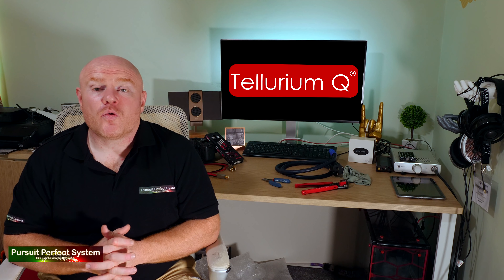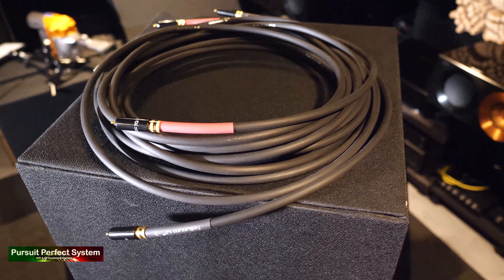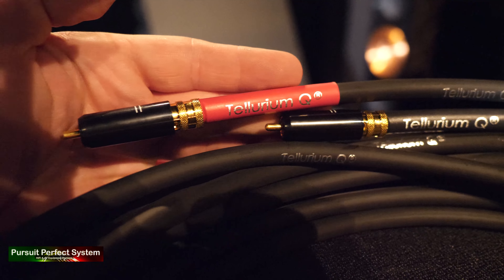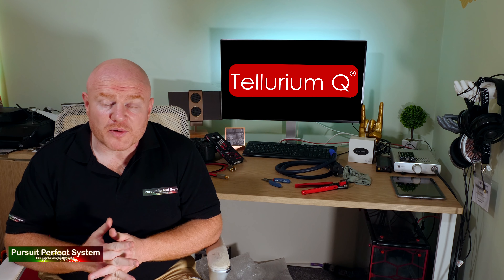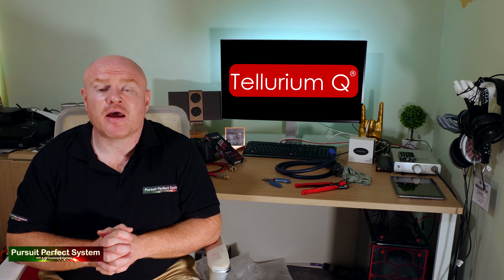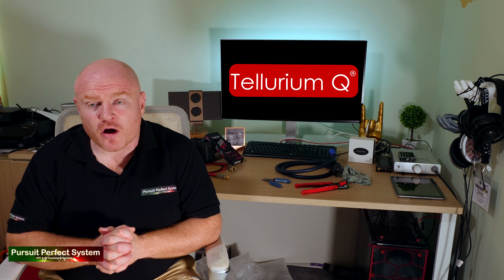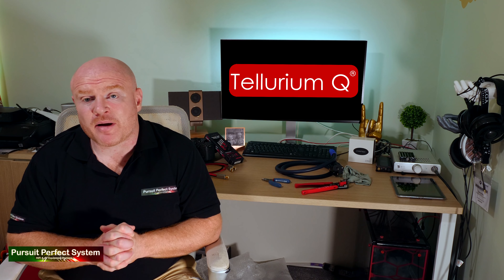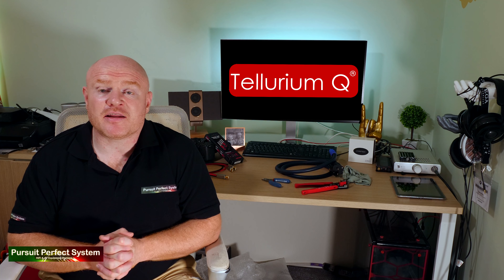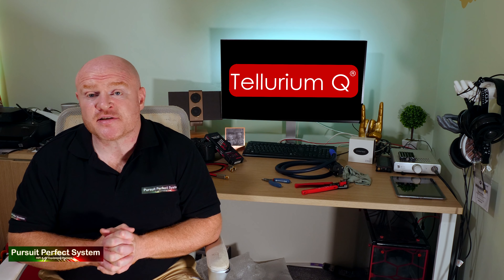I then spoke to them about a long run of center speaker cable, because I wanted — ideally — a center speaker cable that would tonally match or be very, very close to the performance of the speaker cables I'm using for the left and right channels, which are Tellurium Q Silver Diamond. Now a seven-meter run of Tellurium Q Silver Diamond is going to be really, really expensive. So in discussion, they got me another prototype center speaker cable, which is up there somewhere around the Silver Diamond standard, but more importantly it's a tonal match — a very similar tonal sound to the Tellurium Q Silver Diamond. And I couldn't be happier with the center speaker cable.